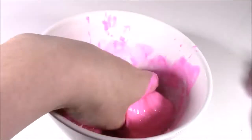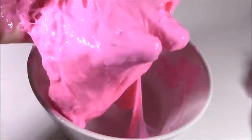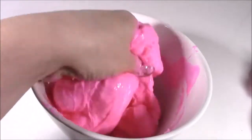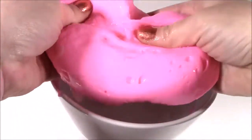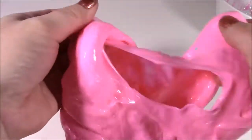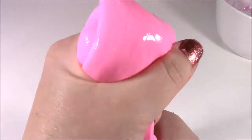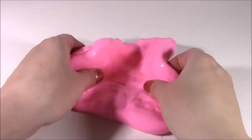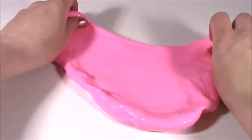Look at my hand. I'm going to mix it a little more. It looks like flubber. So it's been about two minutes. I've been mixing this around, working the borax into it, and this is what we have — this super stretchy slime. I love it. I love the color. Makes funny noises. Here's our slime putty, and it looks like a big piece of bubble gum.